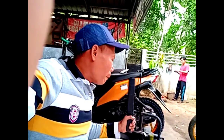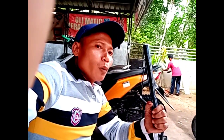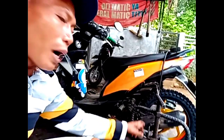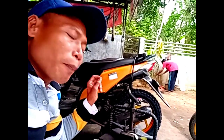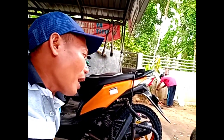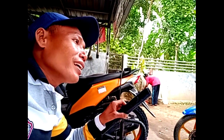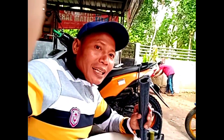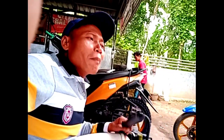Itu gara-gara penambalan ban guys. Masalahnya gimana beli bahannya? Ini cuma beli Rp20.000 guys, satu bahan. Satu lubang ini kita bayar Rp10.000 guys. Kita pakai bahan ini cuma berapa? Sekitar 1 cm persegi sampai 2 cm persegi, sudah bisa menambal dua lubang.